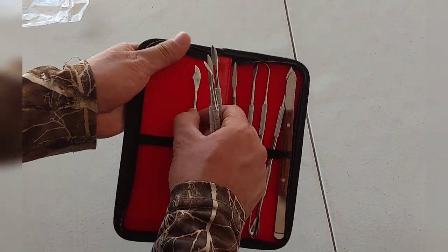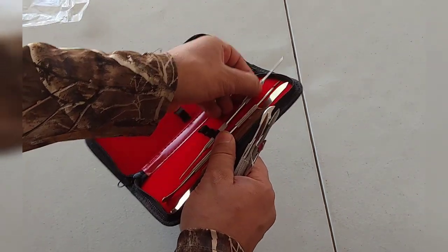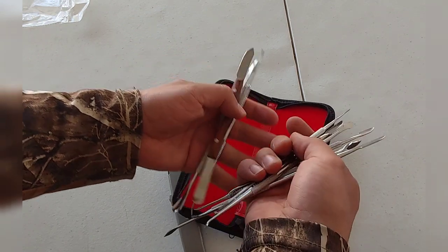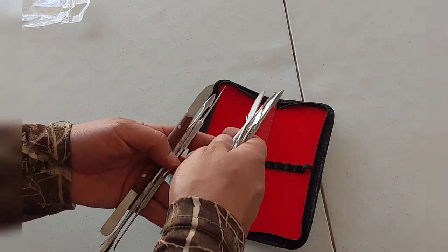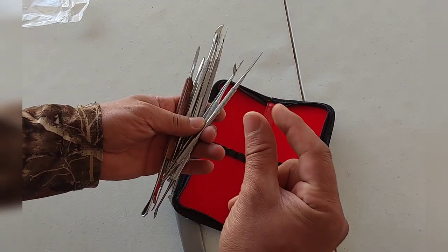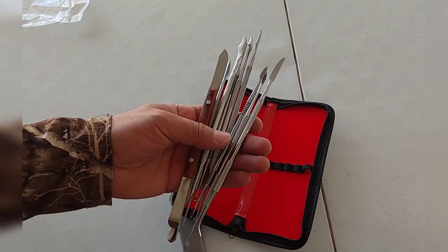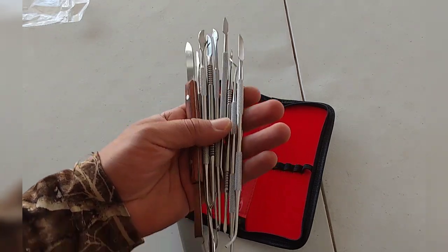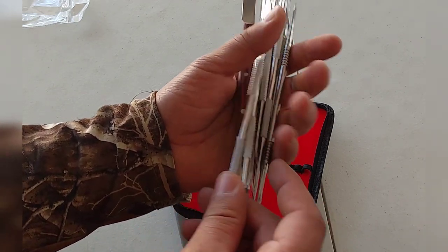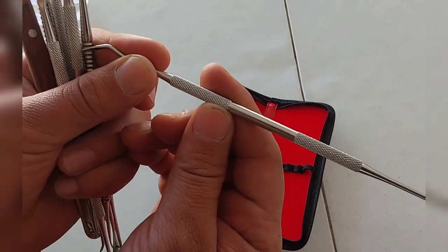They feel nice. I'm gonna bring them all out and we'll take a look at each one by one. Remember, if you want to get these for yourself or learn more about them, I'm gonna put the link to this item in the description of the video down below. If you make a purchase, I get a small cut at no extra cost to you, so I really appreciate it. Now let's take a close-up look at these items — just right here in my hand, they feel real nice. I like how they feel.